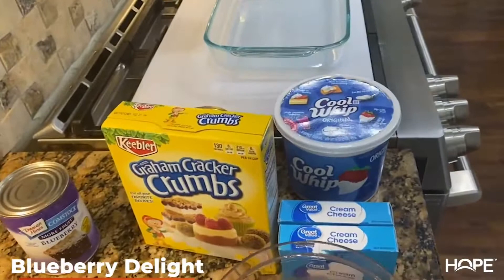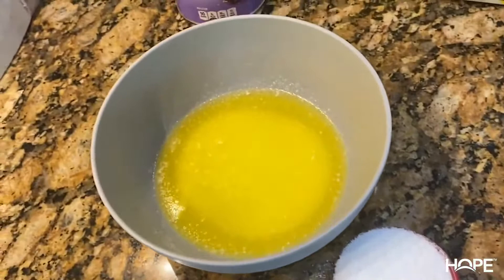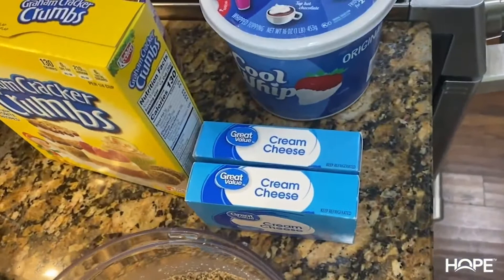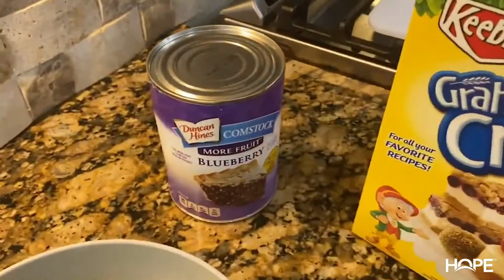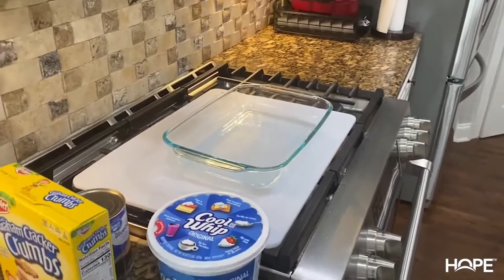Okay Flavor Gang, here are all our ingredients for the blueberry delight. We're gonna have a quarter cup of sugar, one stick of melted butter, pecans finely chopped in the food processor, two things of cream cheese, some graham cracker crumbs, Cool Whip, and two cans of blueberry pie filling. We've got a 9 by 13 dish and we're about ready to put this thing together.